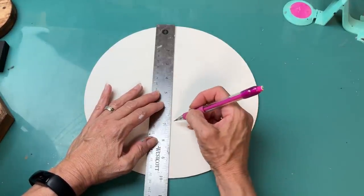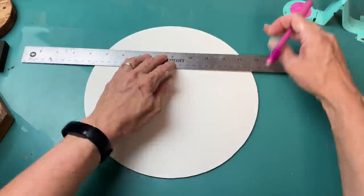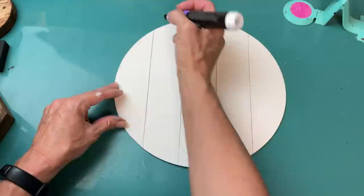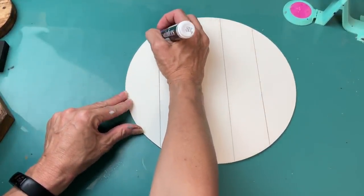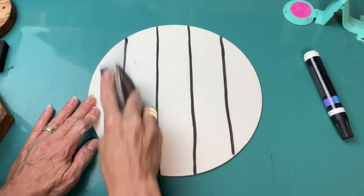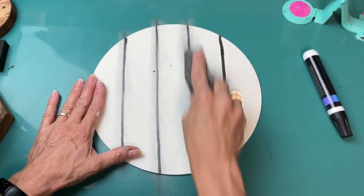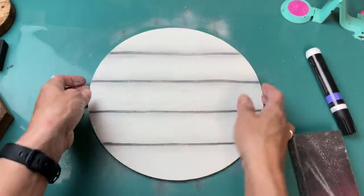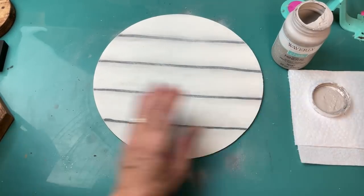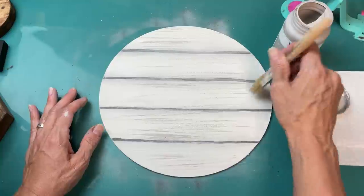Once my circle was dry, I decided I wanted it to look like pallet wood. I marked off every two inches on my 10-inch circle and drew lines to make it look like it's cut from pallet wood. Then using a black paint marker, I freehand went over those lines — it's okay if they're a little shaky because we're going to paint over them and sand. Using a sanding sponge from Dollar Tree, I smeared the lines to give the sign a worn, old look.